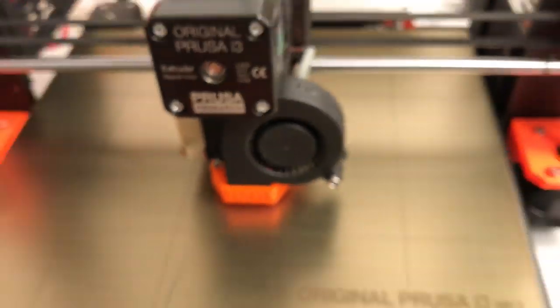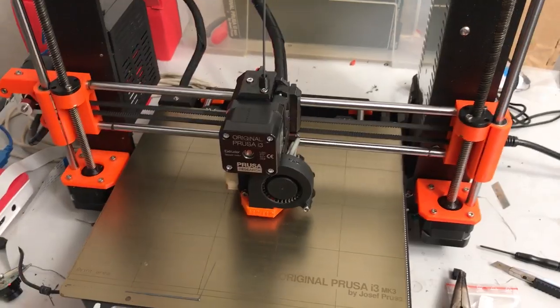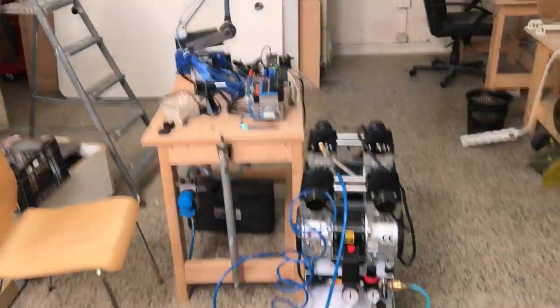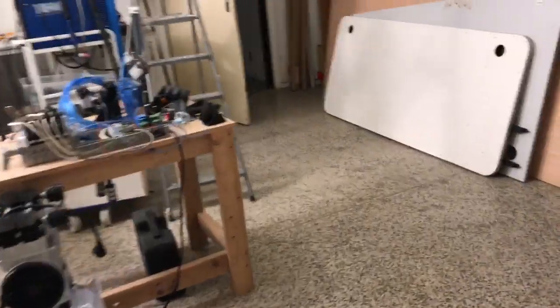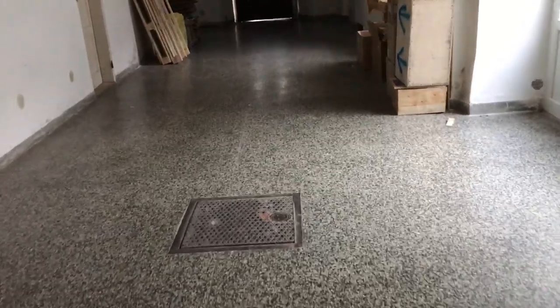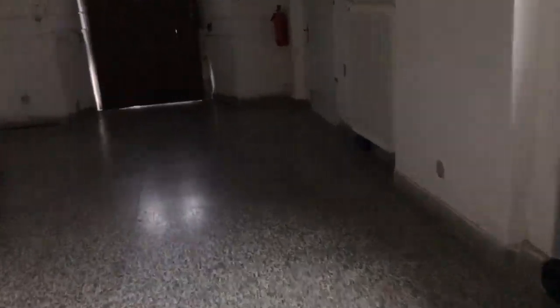The print will take about 30 more minutes, so I want to show you some other things here and also start the cleaning process for our vacuum pumping machine. It needs to be cleaned from time to time, and the weekend is the best time because there are no other people who need this machine.